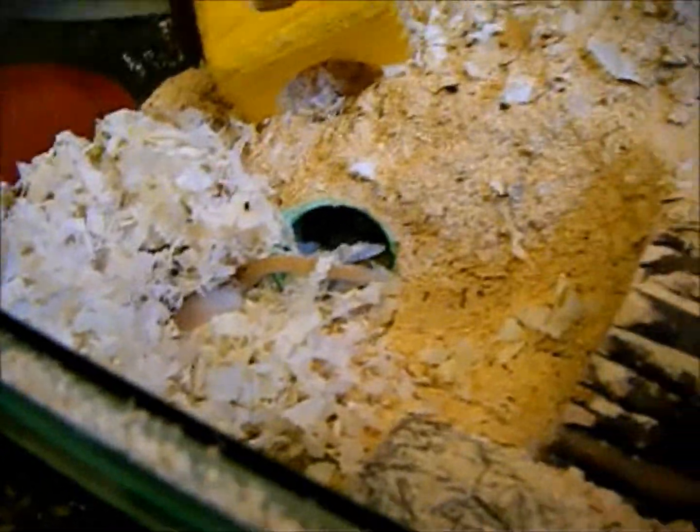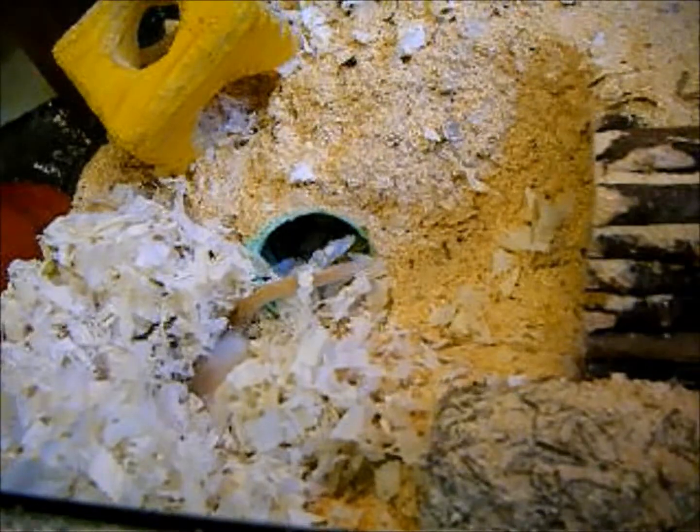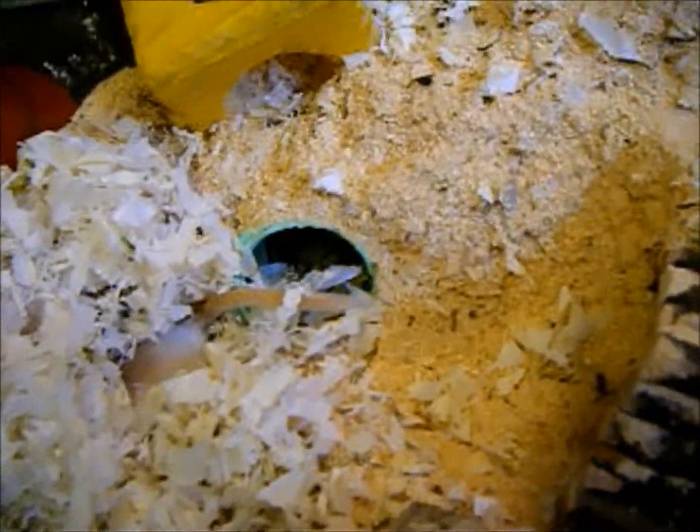Alone, gerbils will live a maximum of two years. Gerbils in pairs or groups will live two to four, or even five years. The world's oldest gerbil I think lived to be about eight years old, which is really old for a gerbil. My gerbils are both two years old and they're not showing any signs of sickness or signs that they might be dying anytime soon, which is great.